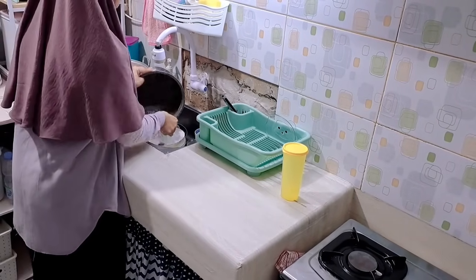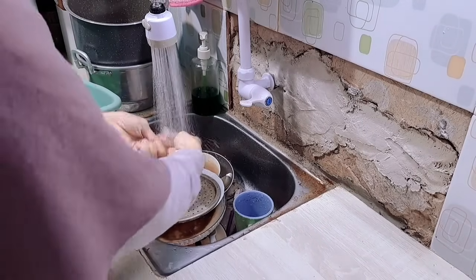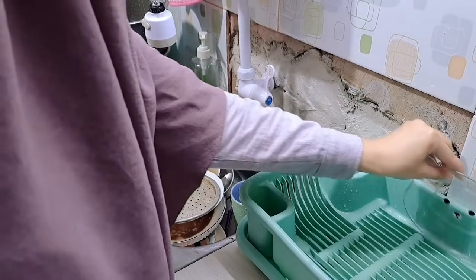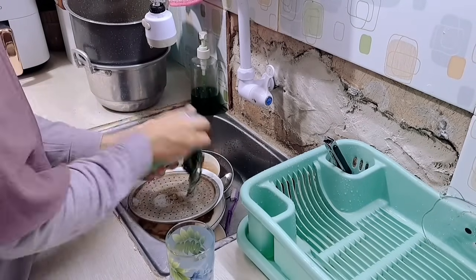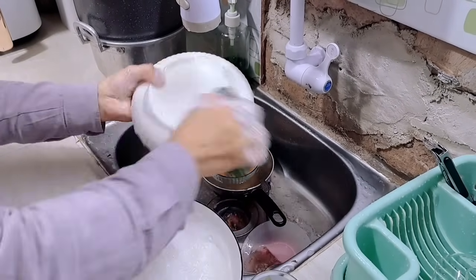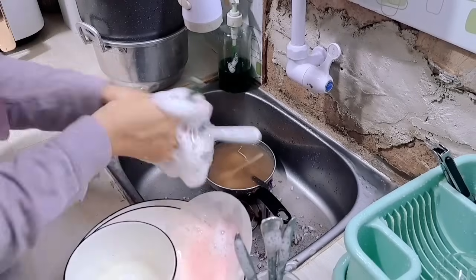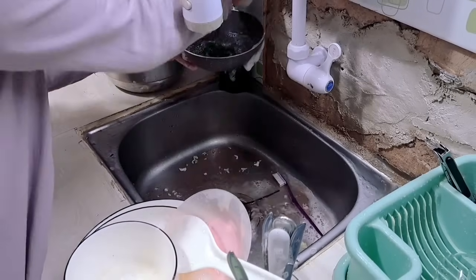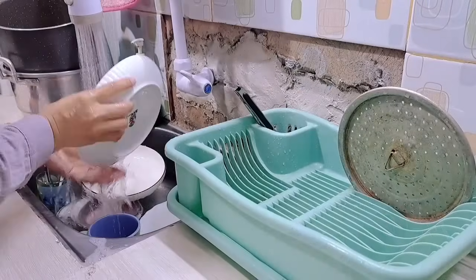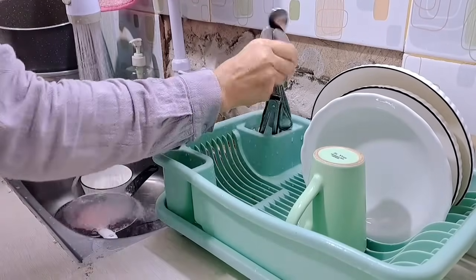Jadi aku fokus beberes aja teman-teman. Oh iya, sebenernya aku tuh baru banget ngerasain gimana rasanya masakan garang asem. Dulu mau coba masak tapi takutnya gak enak, terus mau beli juga takut gak enak karena aku pernah denger dari teman katanya gak enak. Nah aku pas nyobain ternyata enak banget ya Allah! Aku pengen banget bikin sendiri. Disini teman-teman ada yang punya resep garang asem yang enak? Boleh komen dong. Di YouTube sih ada yang pakai santan, ada yang enggak, tapi aku kayaknya lebih suka yang gak pakai santan karena lebih light aja rasanya.